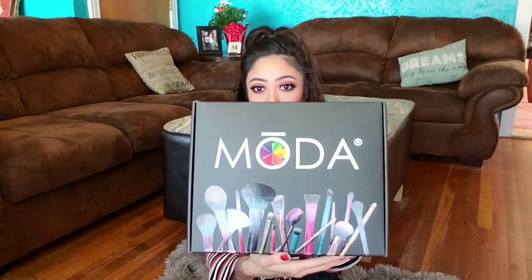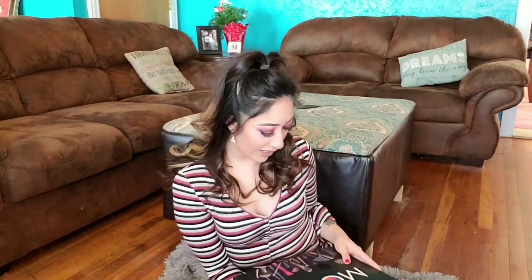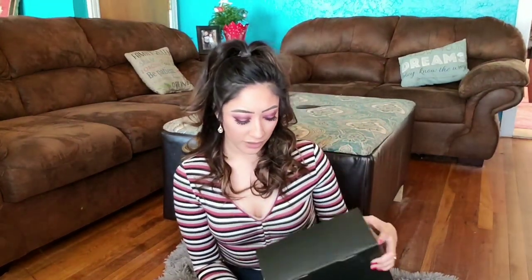So this is the Moda brush package that they sent me — look at that, oh my god, it's stunning. I'm literally gonna be a hoarder and not throw this box away. I actually have Moda brushes — if y'all have seen my videos, I've done makeup tutorials with these brushes that look like unicorns. They're from Moda.